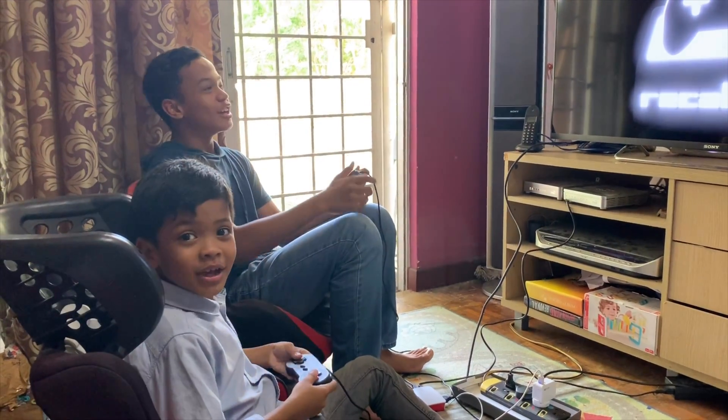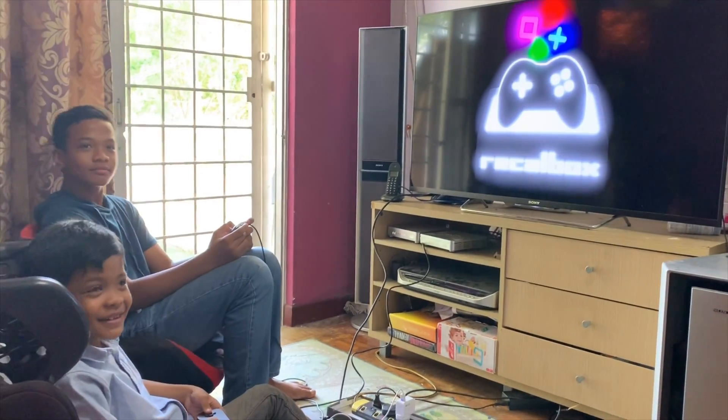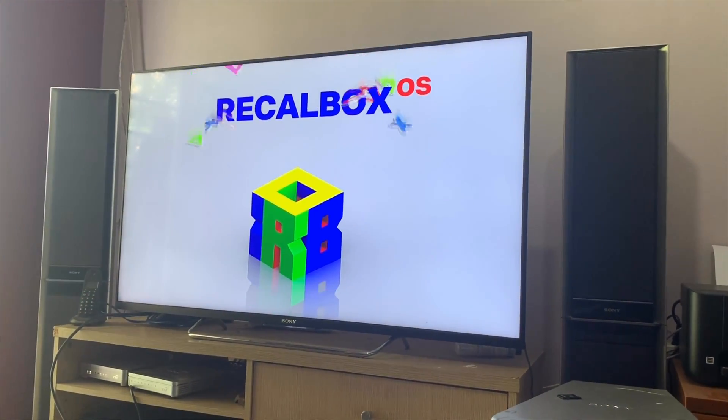Yes! It's working! It's working! I did it! It's working!